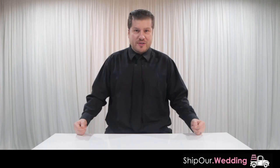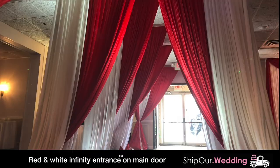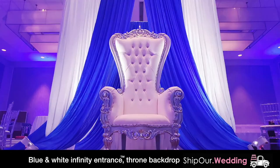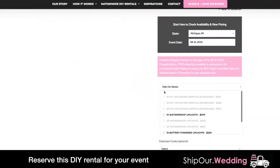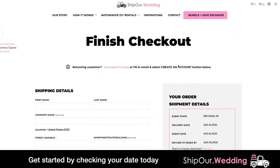Let's look at some photos of recent events that have used this rental in action. Visit Ship Our Wedding for more DIY tutorial videos and get started by checking your date's availability. Together, let's help you plan the event you deserve.